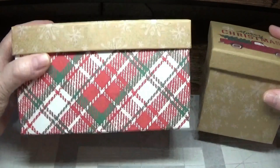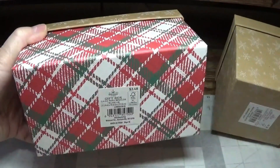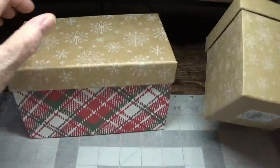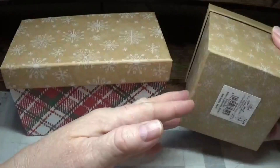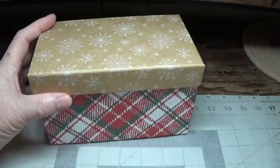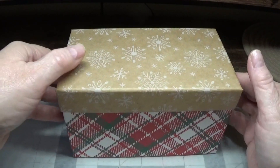These boxes from Walmart have well-fitting lids. The rectangular one was three dollars and forty-eight cents and this one was two dollars and twenty-eight cents. Today we're going to be using this box.